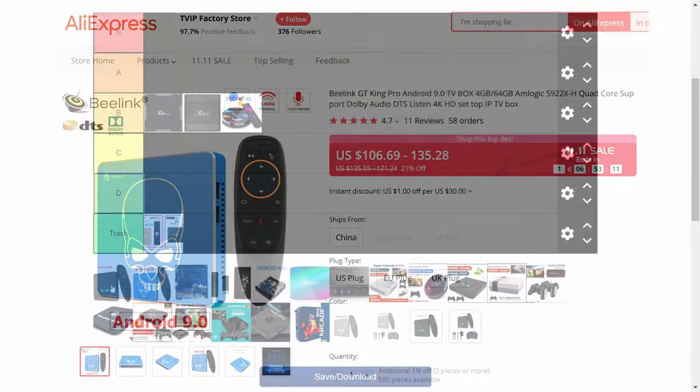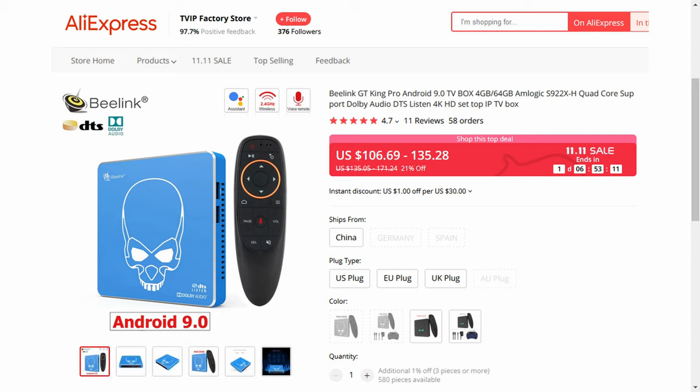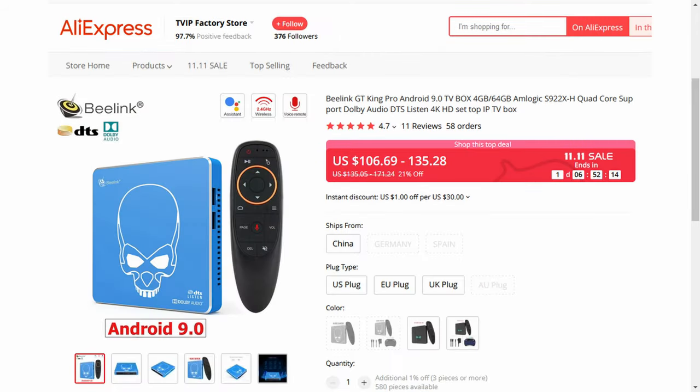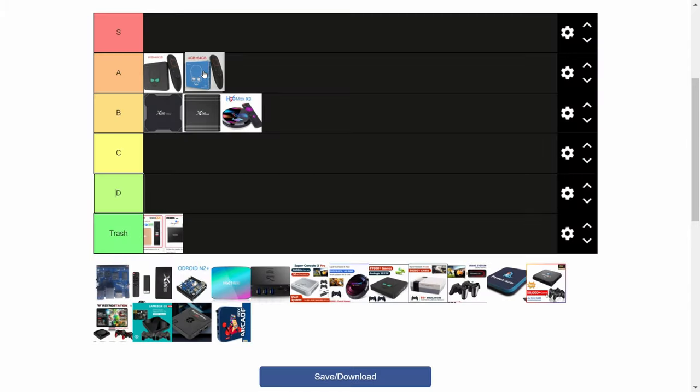Next up is the Beelink GT King. Bit of a price jump to $108 for this, but this will run N64, Dreamcast, and also PSP at double resolution. The skull on the top is a bonus, and you'll have three USB ports, as well as a decent Bluetooth connection, and the same goes for all these upper tier boxes. At $140 you can get the GT King Pro, which won't give us anything new for Emuelec, but it's in a nice blue colour.